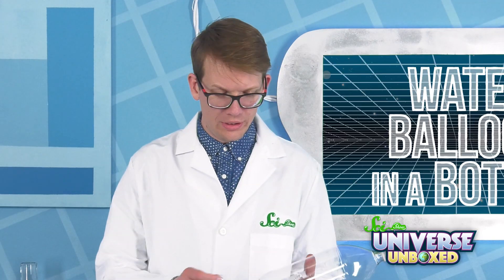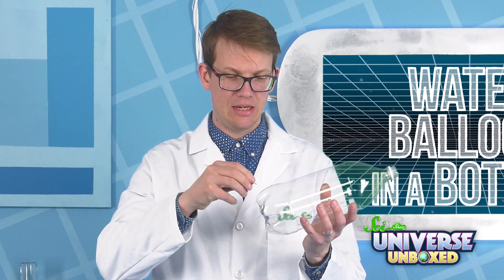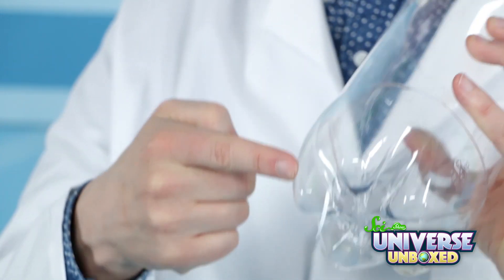First, create a hole in the bottom of your bottle. I'm using this thumbtack here. It's really easy — and easy to cover up, too.